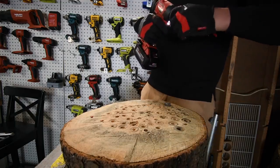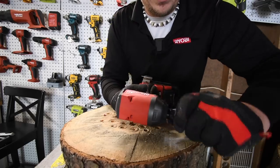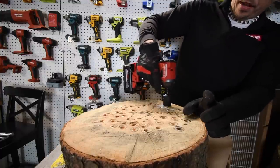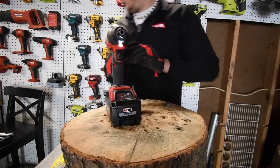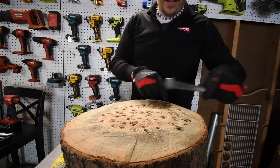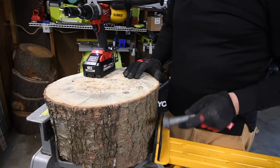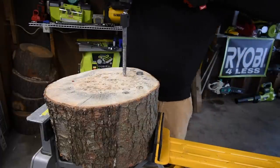One downside of this collet-based system: when driving thick lag screws the bit can lock into place. You have to tap reverse to free it, and that can actually ruin the bit. I also realized my rig wasn't secure enough, so now I've made it more secure.